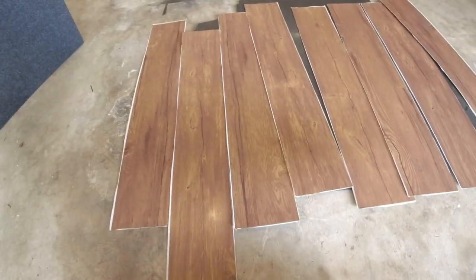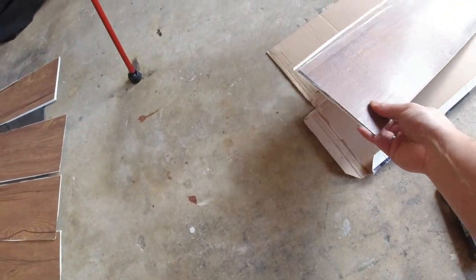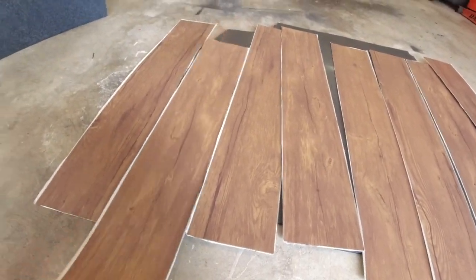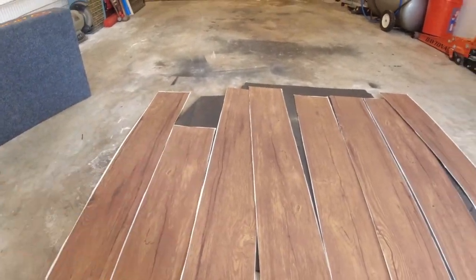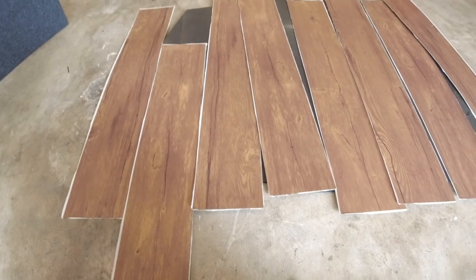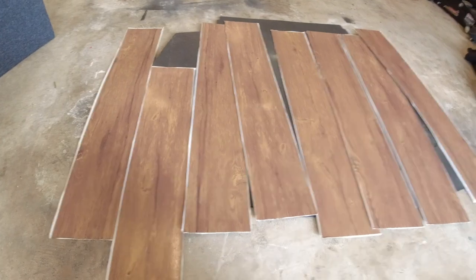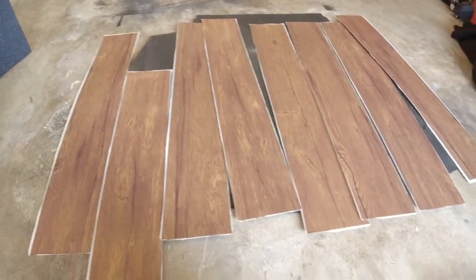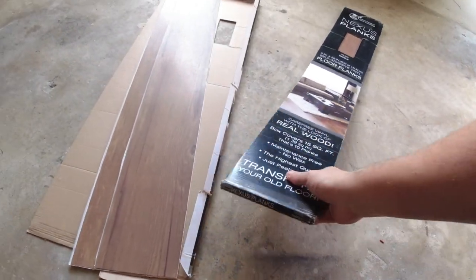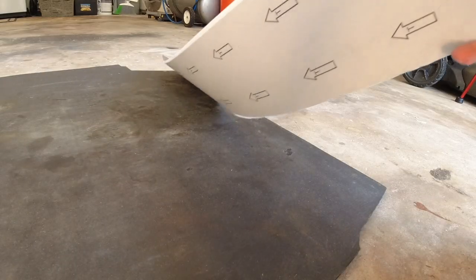I laid all these out and it looks like one box might be enough — I still have two pieces left. When you're installing this, you want them staggered so it actually looks like a nice wood flooring pattern versus putting them right next to each other. So we'll have to start by cutting one in half and working our way around to see how much extra we have. Let's get to the first cut.